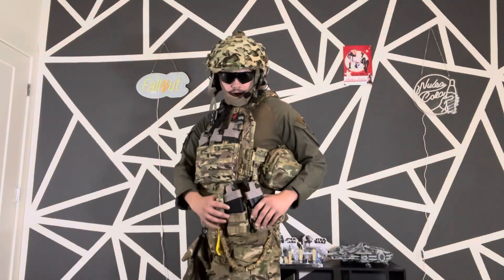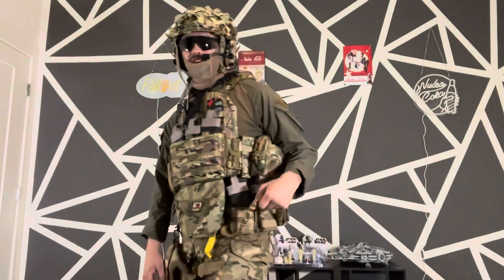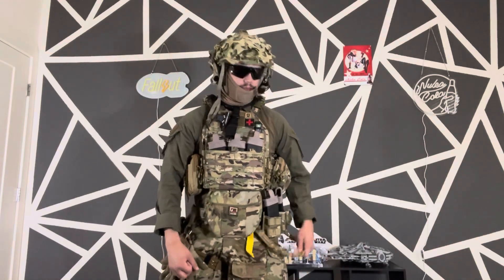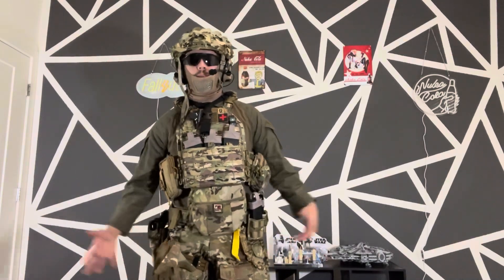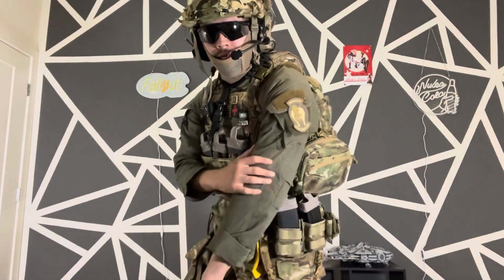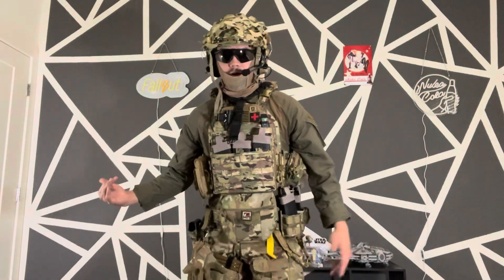I also have two little off-brand M4 holster things here. There's also this thing that's like a fake helicopter attachment — special forces types use these to hook onto helicopters. Of course, this one's 12 bucks so I'm not going anywhere with it, but it's on the kit.